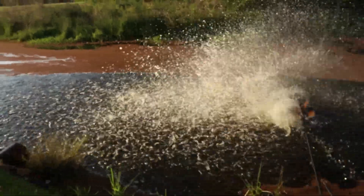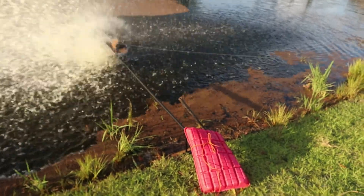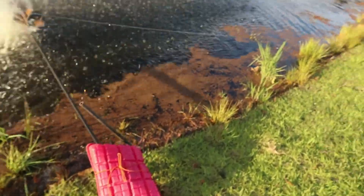Alright, got the aerator done. Pretty shaky. Pretty sketchy system.